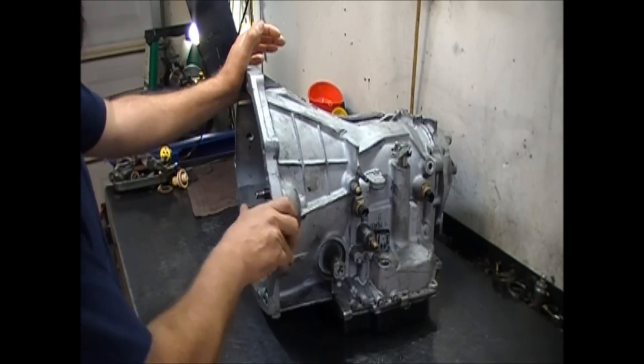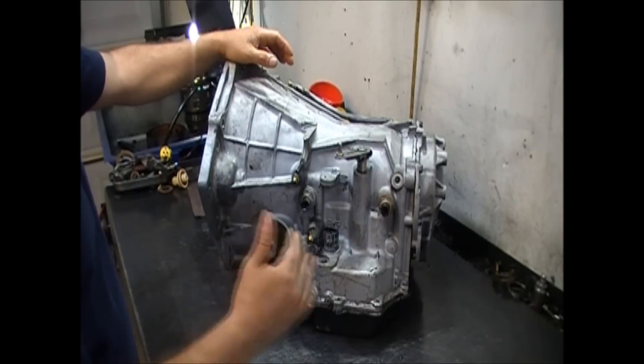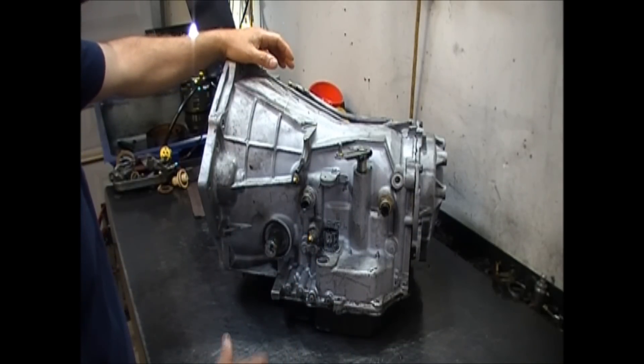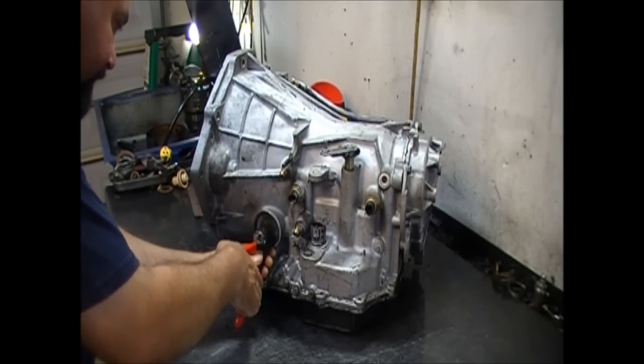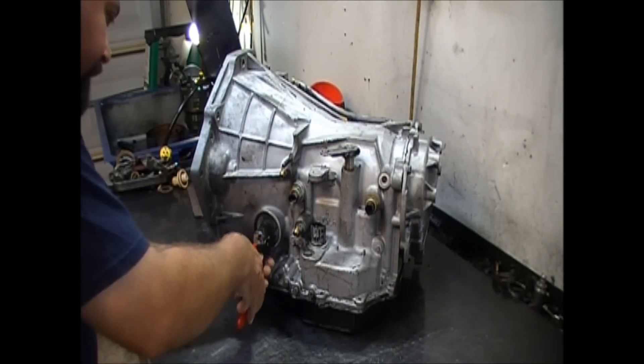We're going to back-trace every single step and see if we can find out why this thing is not working. They claim it shifts — it kind of wants to shift but it binds up. Let's see what we're going to be able to find here. The first thing I want to do is remove this axle.